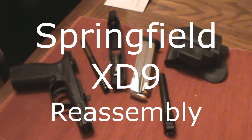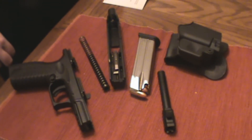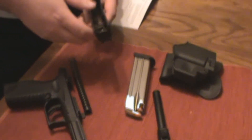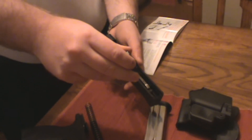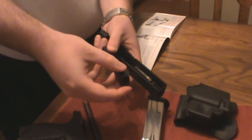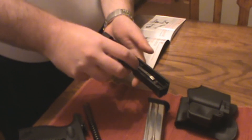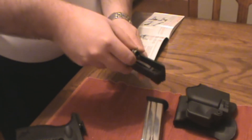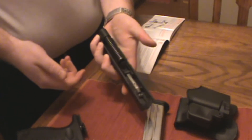Alright guys, this is going to be the reassembly part. Remember, you don't want to force anything — everything should just slide together. So you take the slide and the barrel. You want to ensure the top of the barrel right here is flush with the top of the slide. It should just slide in right there. Then you want to take the recoil system and slide it into the hole. It should just fit like that.